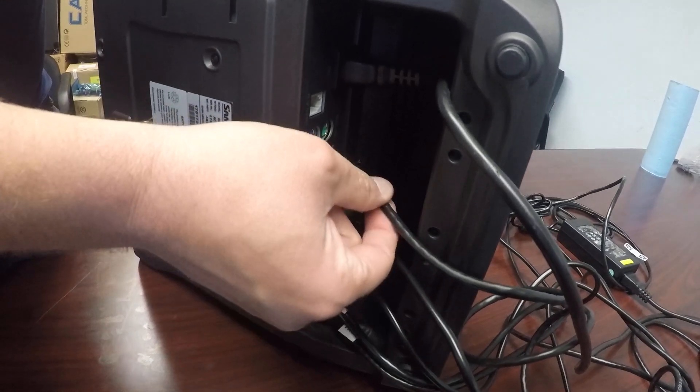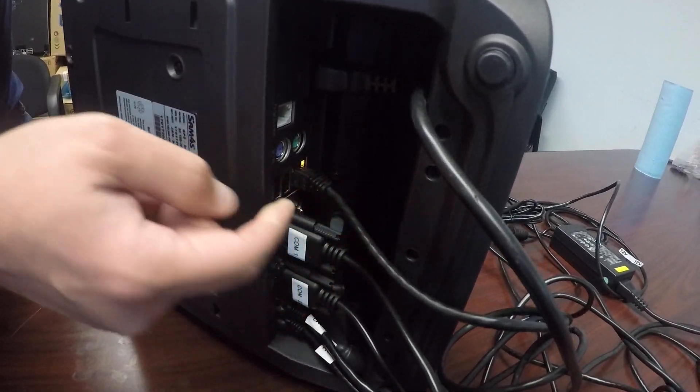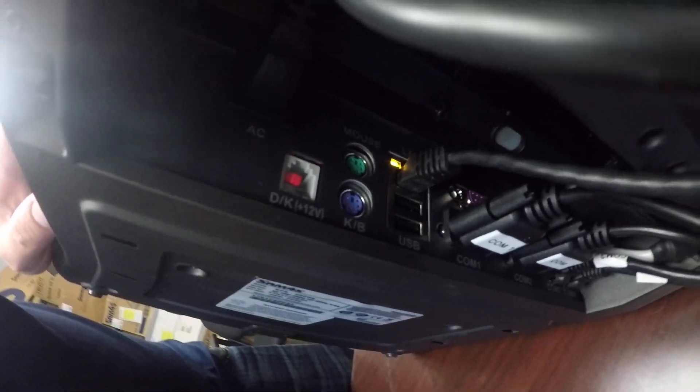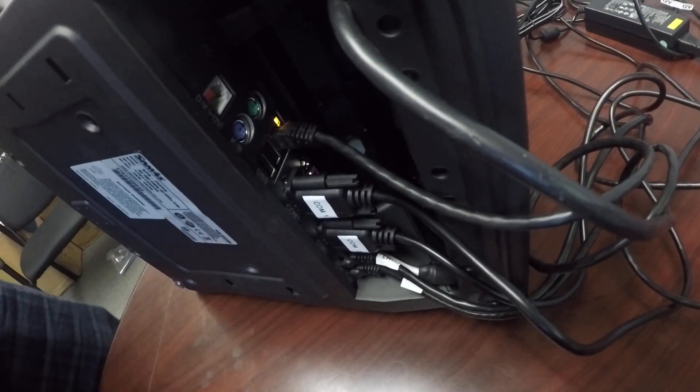Here is our network wire for the register. That's going to be connected to a port labeled LAN — L-A-N — on the back of the router, just above the USB ports.